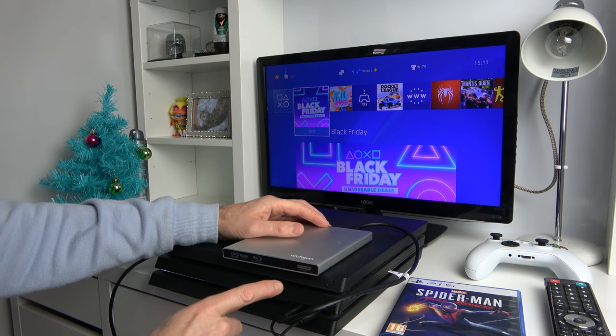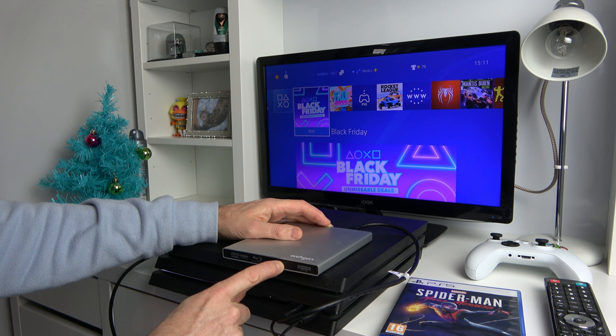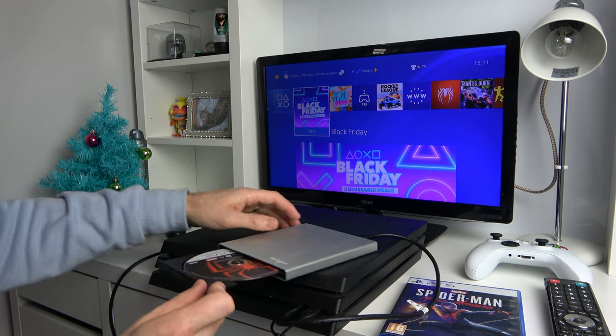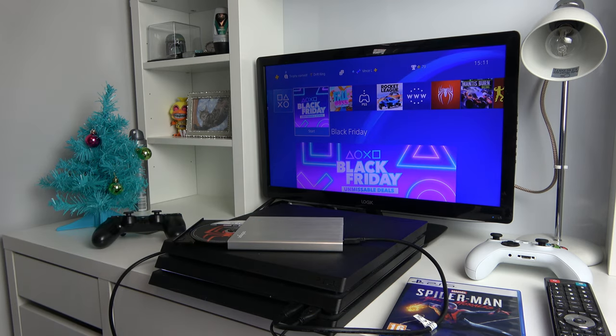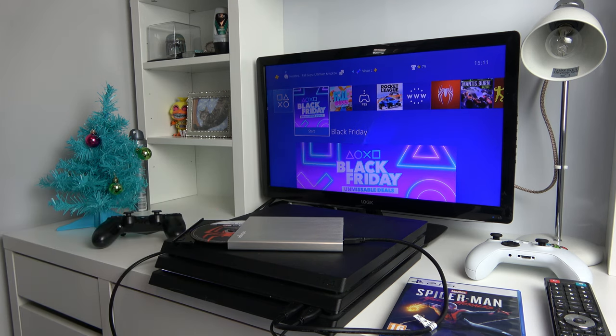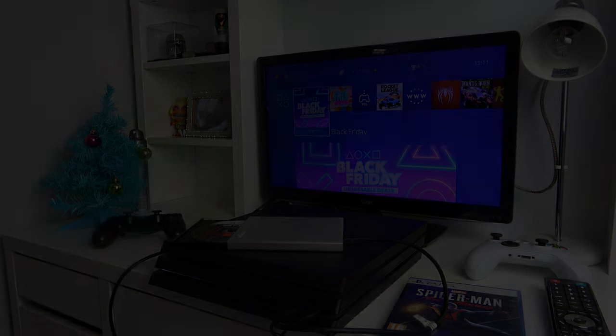And now it's stopped. If we open it up, we'll probably see that the disc is stationary — yeah, it's not moving at all. So obviously PlayStation 5 games, as we already all guessed, do not work on the PlayStation 4. And even when you plug it into a drive that's capable of playing these games, it's still not going to work on the PlayStation 4.